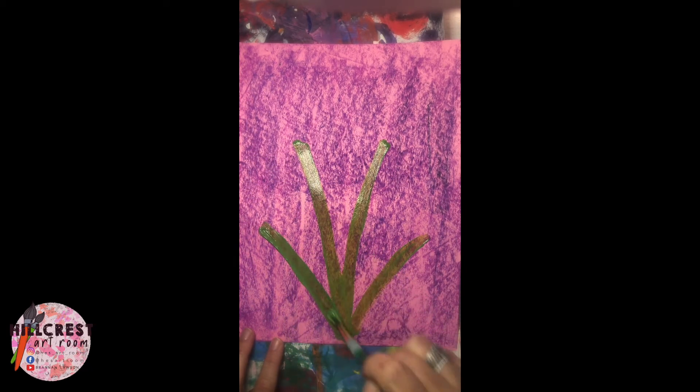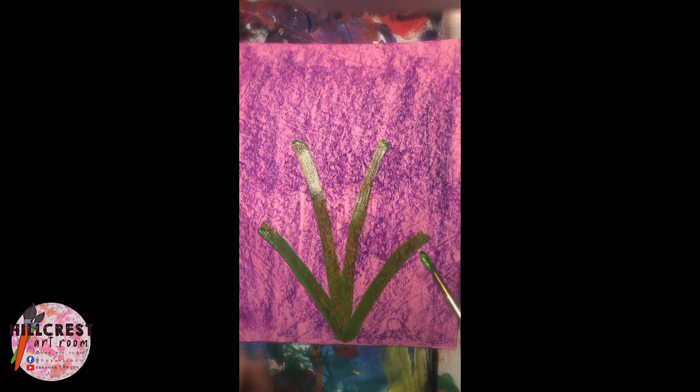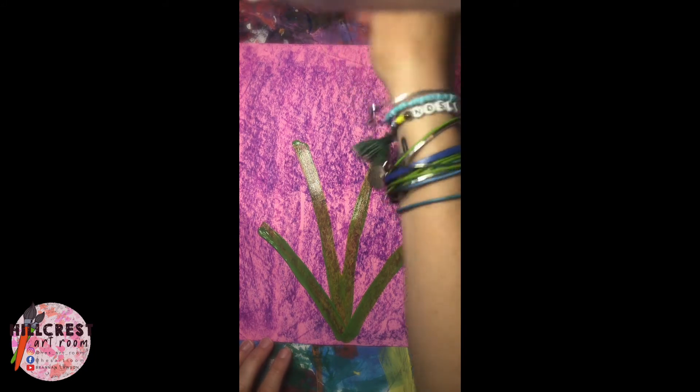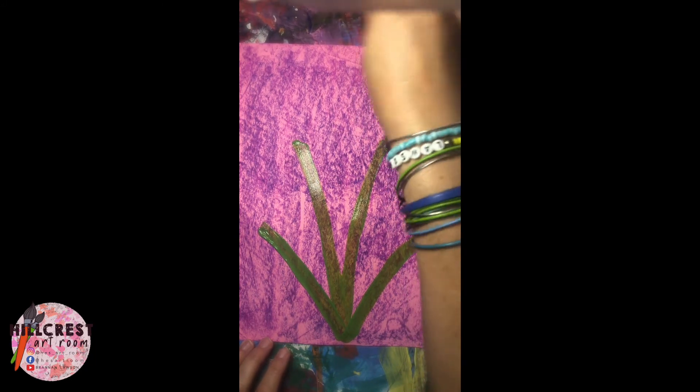You should have four stems coming up from the bottom. We're going to wipe off all the green paint — that is all we're doing with the green. Make sure you wipe it off.